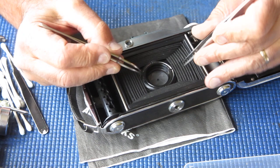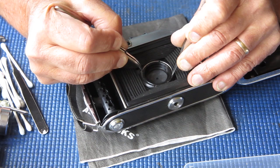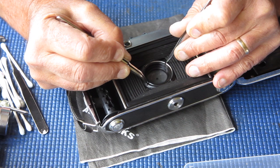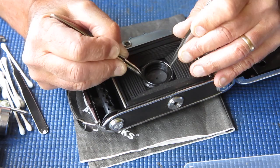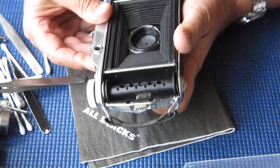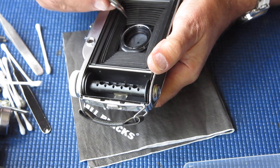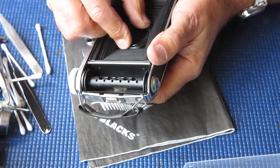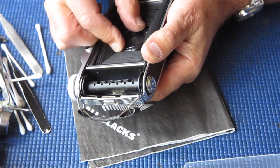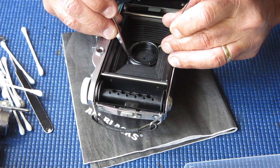Fitting the shutter and lens assembly back into the body, just seeing if I can get the retainer ring started here. I'm using the tips of two pairs of tweezers to revolve this retainer ring to see if it'll pick up those threads. It's worth taking some care with this because if you cross-thread it, it's very hard to recover from that.